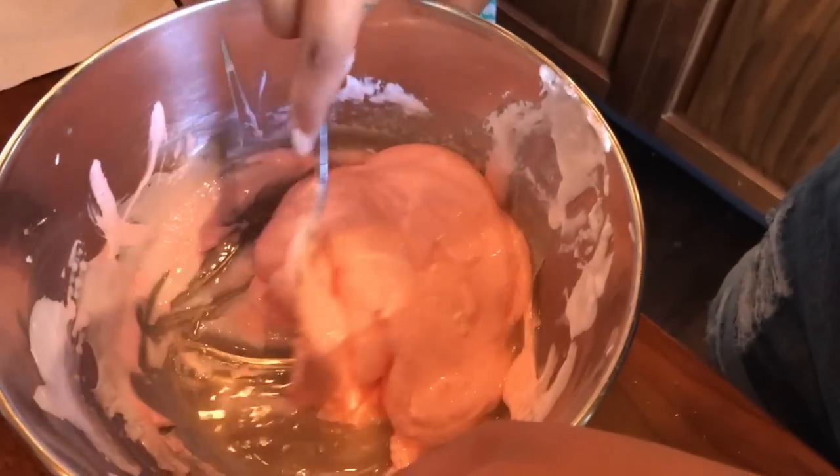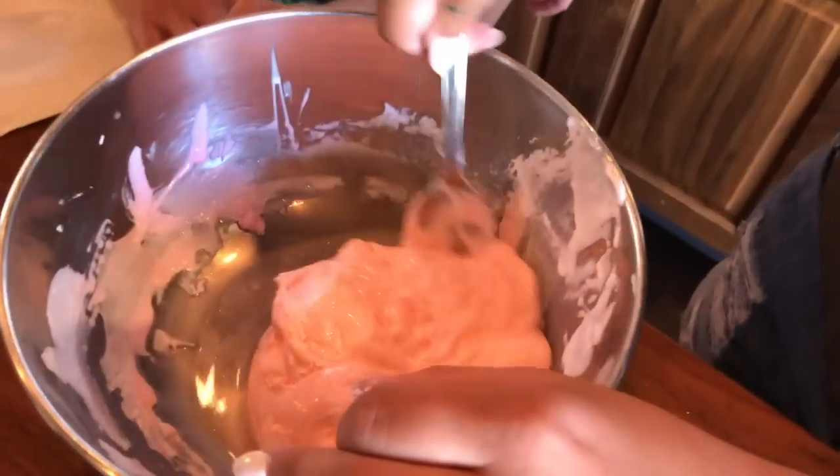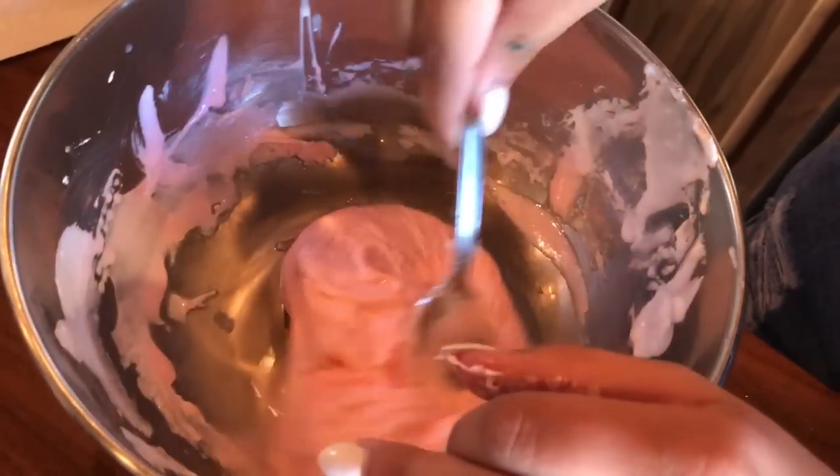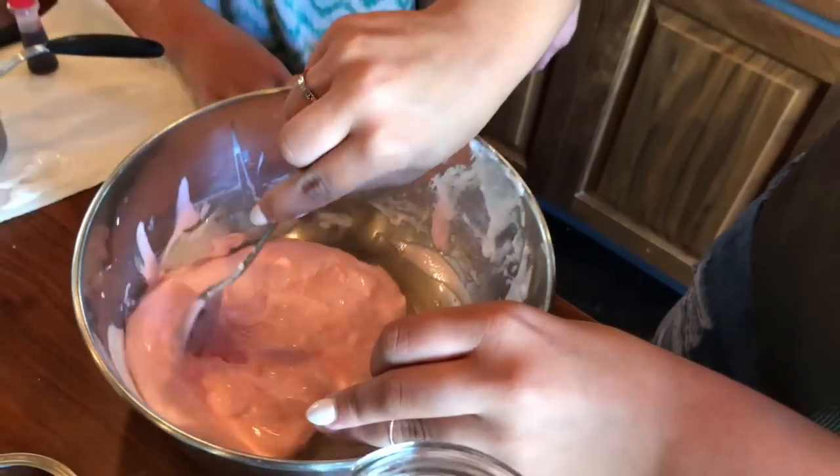Borax water really does help. So you see how it's starting to come off of the sides of the bowl? That's when you know it's basically done.